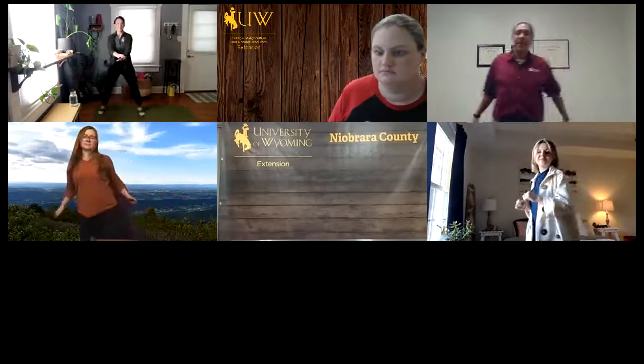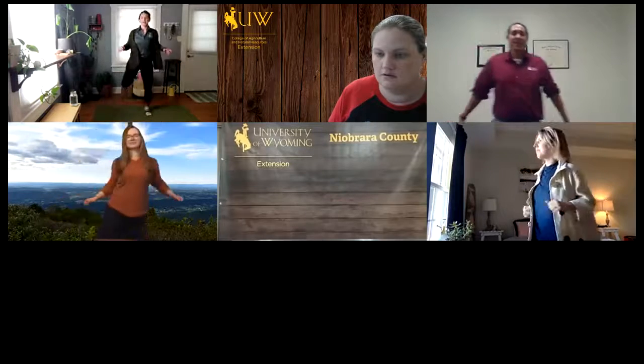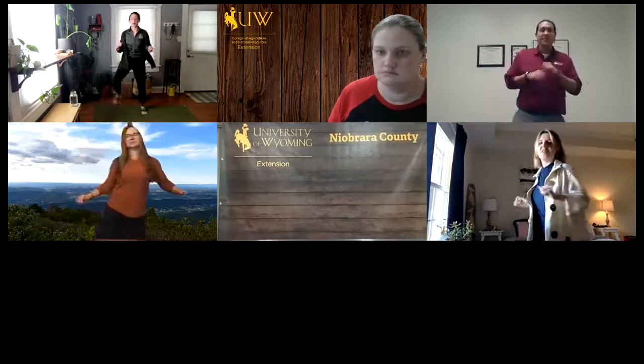Maybe smile. Can you believe this is only a three-minute warmup? I might not need my cardigan for the rest of this workout, but I've got to get through my first three moves. After these moves, we're going to move into jumping jacks.